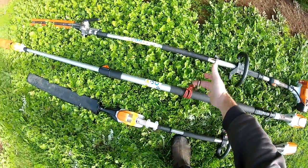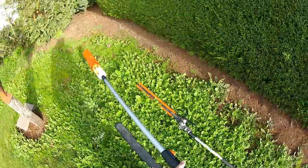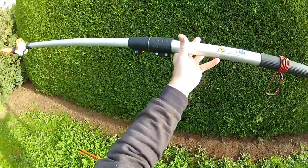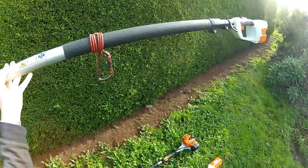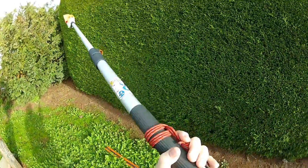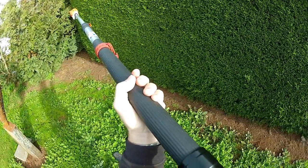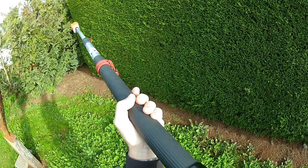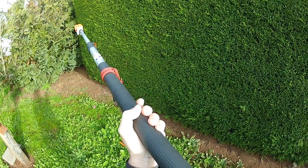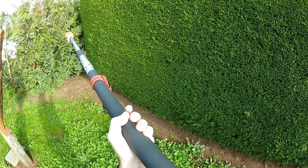Excellent machine, excellent machine. However, here's the point of balance in the center — that's with it closed up. At full extension you can see where the point of balance is, and with the motor all the way up there that is bloody hard to hold without the help of some sort of mechanical arm, which you can get — I've got one on my ladder.